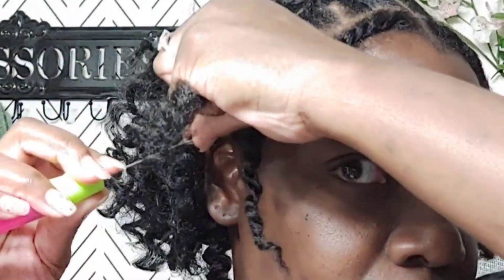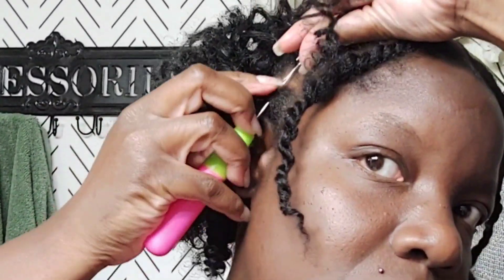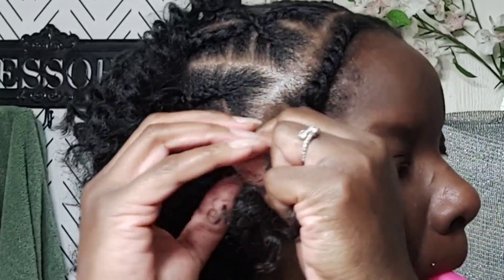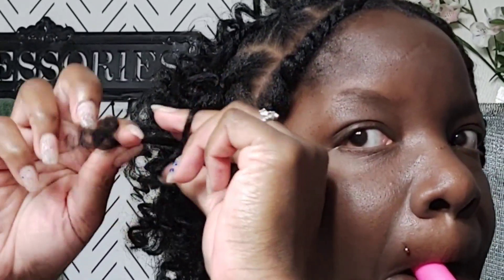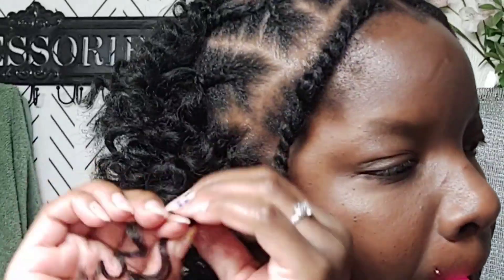If you're asking why the leave-out — I like it because when I gel my hair and edge it down, it looks nice and real, it looks natural. That's why I do my leave-outs. It's up to you, you do not have to have a leave-out, but I prefer them.